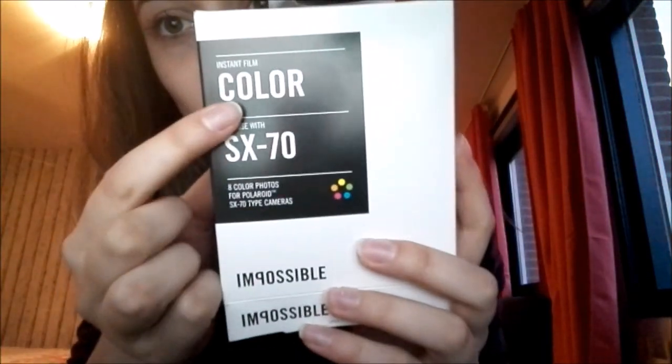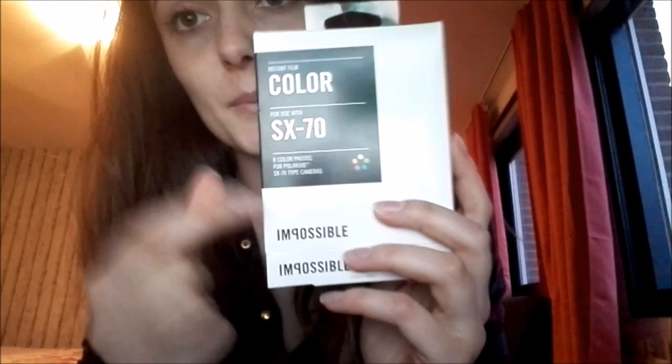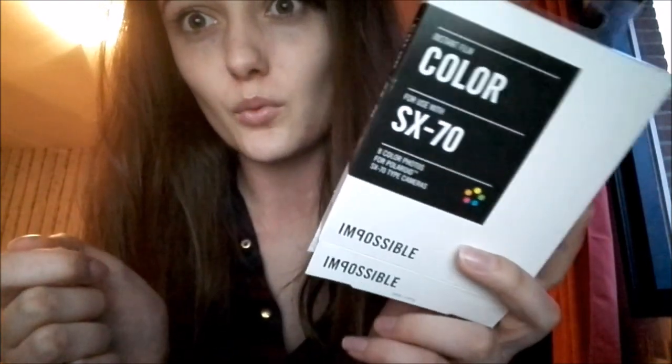I bought this pack — Color SX-70. It's the white one with a white frame and color photos. There are different ones available and I might try some out, but I think I'm going to go for the color frame most of the time. I don't know how much I'm going to use it but I hope I really like it and continue doing this hobby. At the end I'll collect a lot of awesome photos and memories. I want them to have the same frame because I want to make a collage.